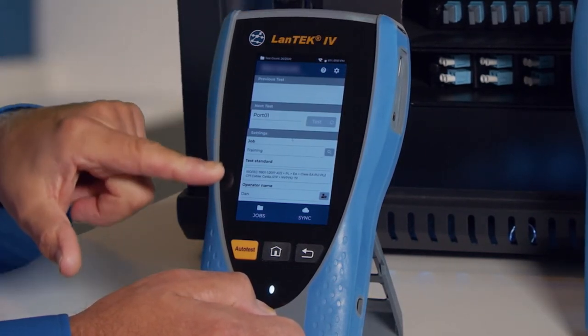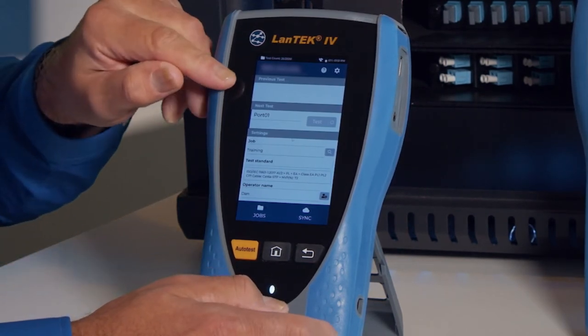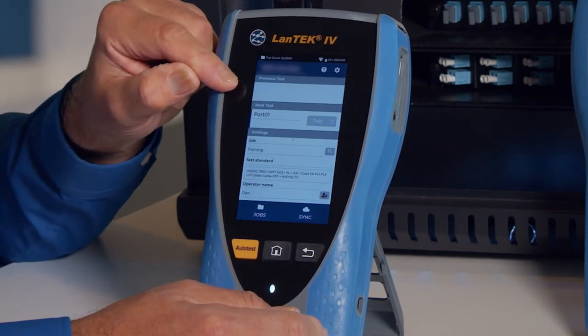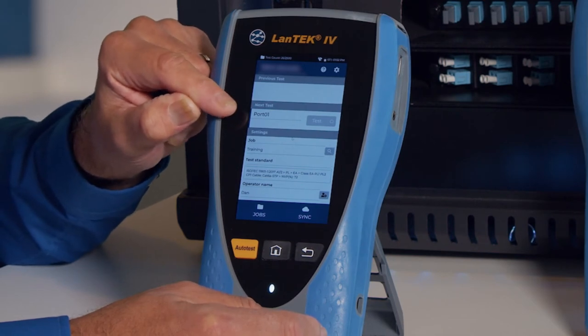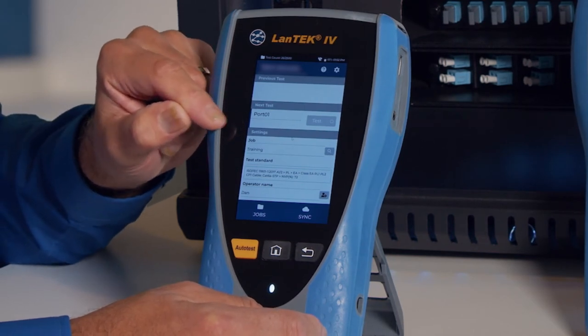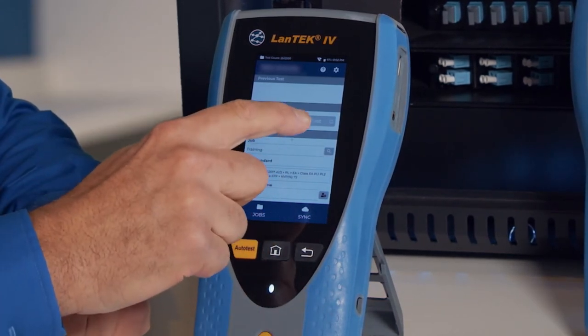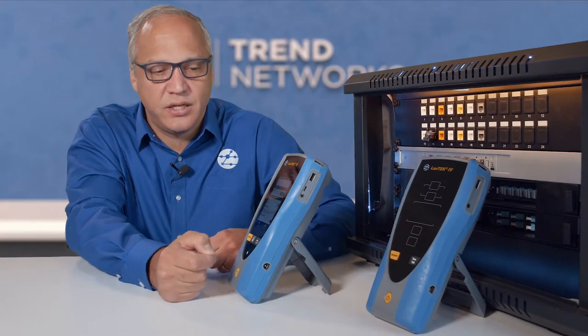In this particular operating mode, called the standard user interface, if we had just performed a test, it would show us the ID and status of that test. Right now it's showing the name that will be used for the next test. The tester is not connected right now, but if it were, the test icon here would be blue, indicating a connection and that a test can be performed.